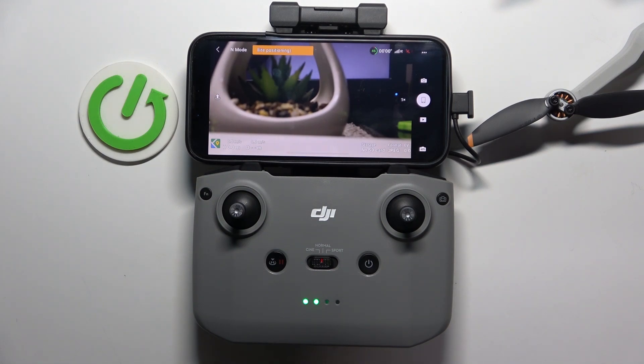Hi, welcome to Hardware's DINFO. Now I can show you how to check the serial number of your DJI Mini 4K.